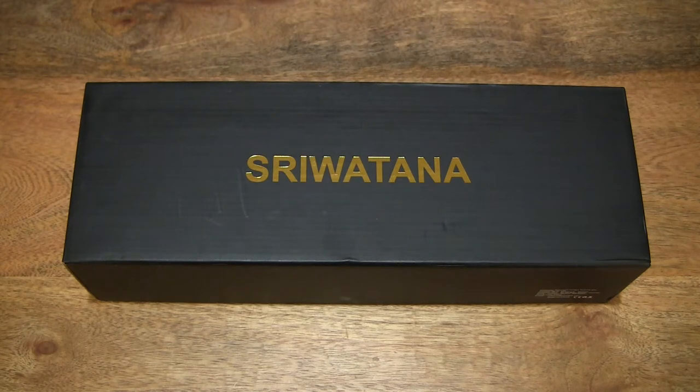Hello everybody! Today we're going to unbox and take a close-up look at the Sriwatana watch box.